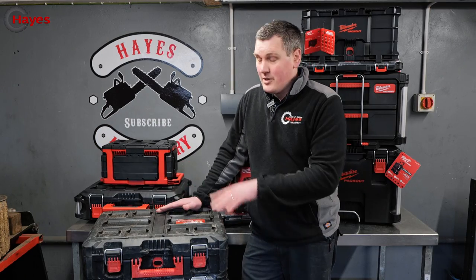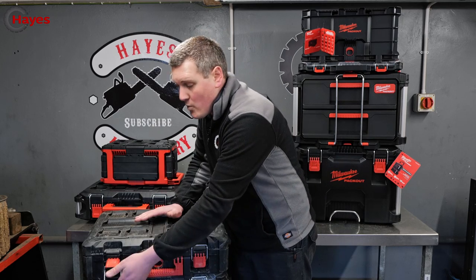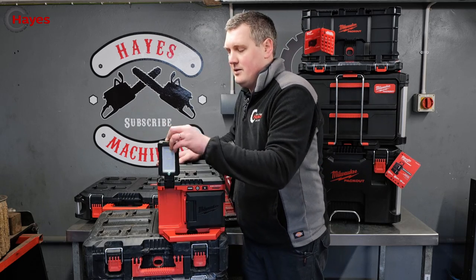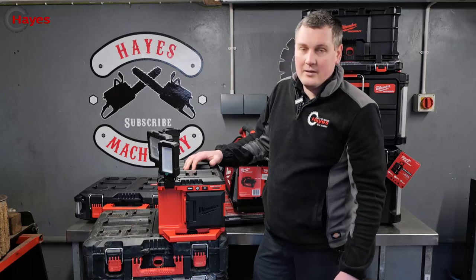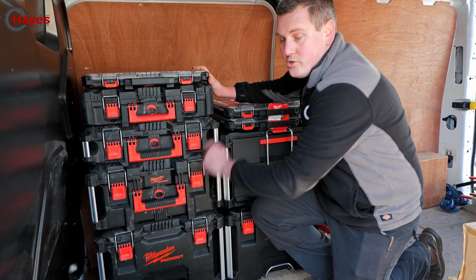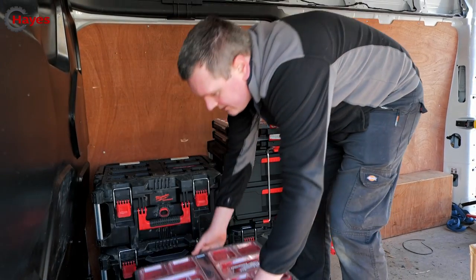A lot of Milwaukee tools are now starting to come in Packout boxes — for example this M12 kit comes in a Packout box, and more tools are joining the system. There are also Packout radios to click on top. My personal favorite is this box here — it looks like a normal box but it's actually a floodlight that turns your Packout stack into a portable floodlight. And because it's a front-loading system, you don't have to undo all the van strapping to access a box — just press the front clip and take it off.